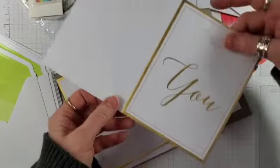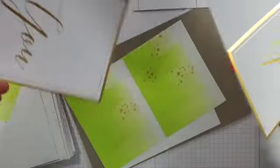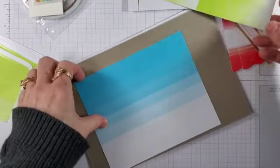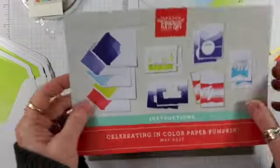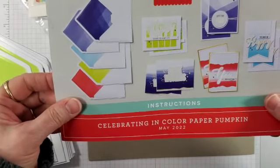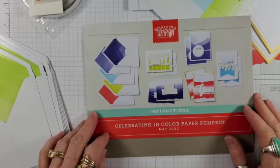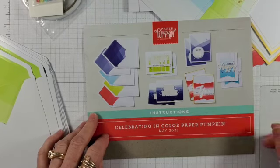Assorted labels — oh, look at these, these are fabulous! And on the bottom is the suggested way to put them together, but of course I don't follow that. I always go off on my own tangents. I'm loving this month's kit. Be on the lookout for my alternatives and hit that subscribe button. Thanks for watching. Bye.